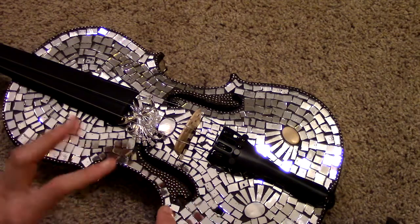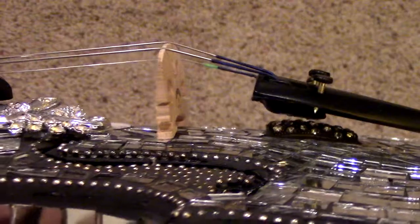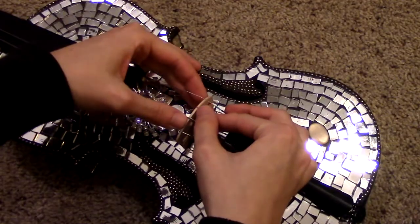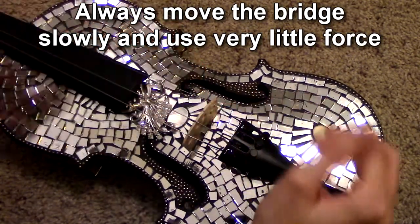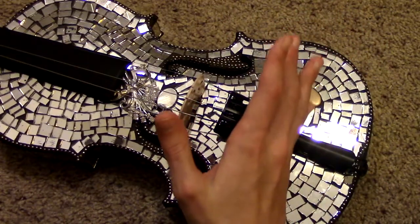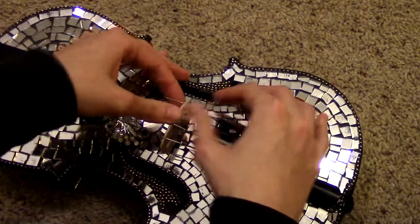If you've just put your bridge on, you'll need to do this a few times. If you go to the pegs and start tuning them up, you'll see that just a little bit of tuning has already tilted my bridge. So take the sides with both thumbs and very slowly, very gently push it back into place. Try not to rest your hand on the tailpiece, and avoid putting pressure on the strings as much as you can.